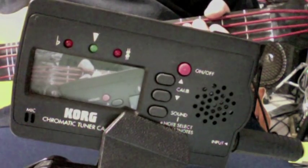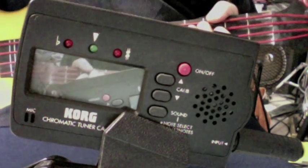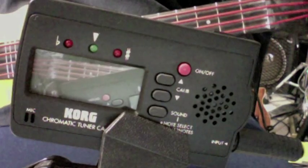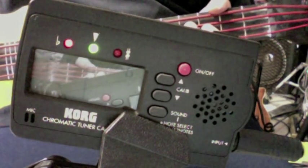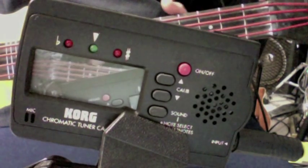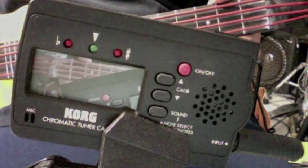Okay, here's the intonation check. I'm trying to tune while looking in the mirror here, but I've got the trusty old Korg tuner on here. Hopefully you can see this and get a little idea of what's going on.